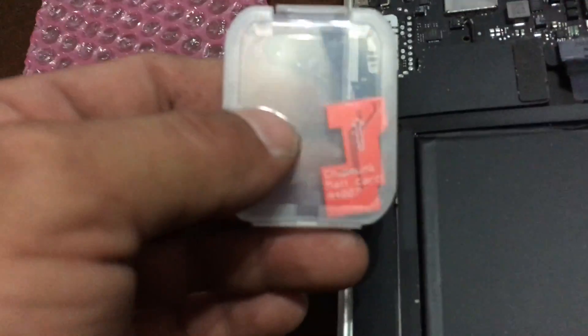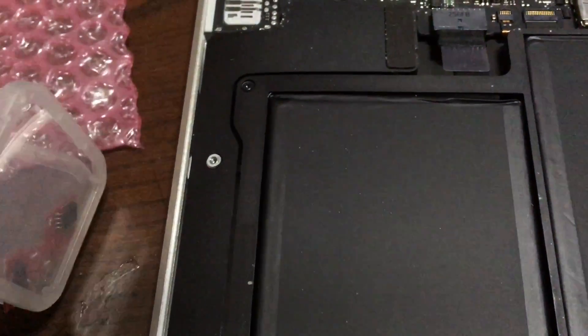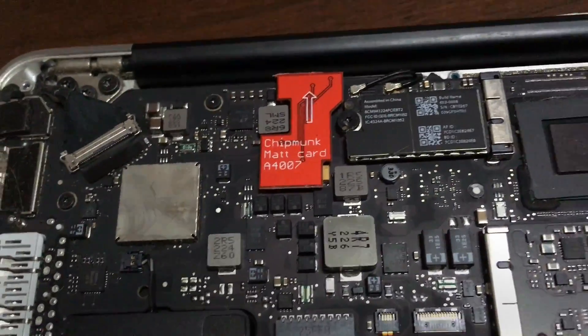We're going to take the SSD card and install it right there. The way you find the proper card is with the model number right here. The card is really that small but worth about a hundred dollars. You just take it, plug it in, make sure it's plugged in all the way, and then put your casing back on — and the computer is fixed.